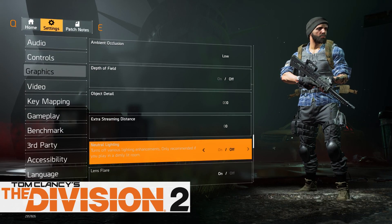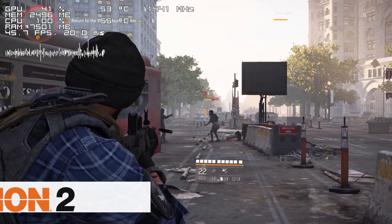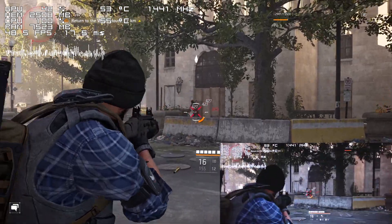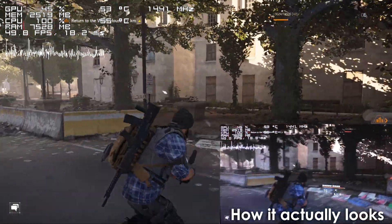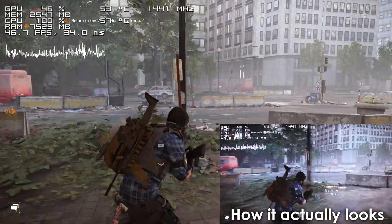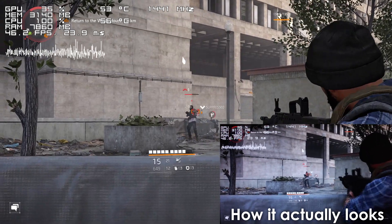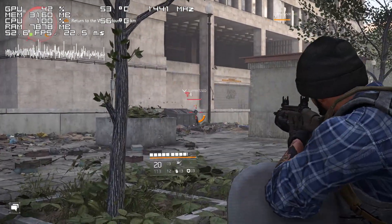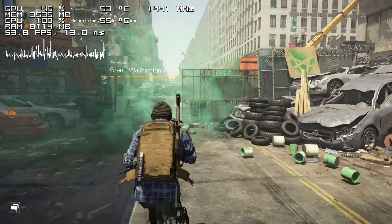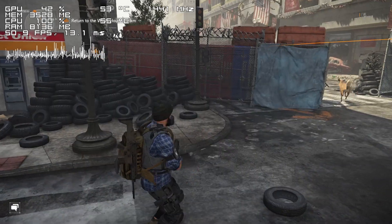Next is The Division 2, which is one of the newest titles on this list. I'd like to point out that the footage we're looking at here has a lot of dropped frames, which is something we're going to see in other titles as well, so keep in mind that things don't look as choppy while actually playing. That is not to say the gameplay experience is great though — the frame time is very inconsistent and major stutters do happen from time to time, making the game not so playable.